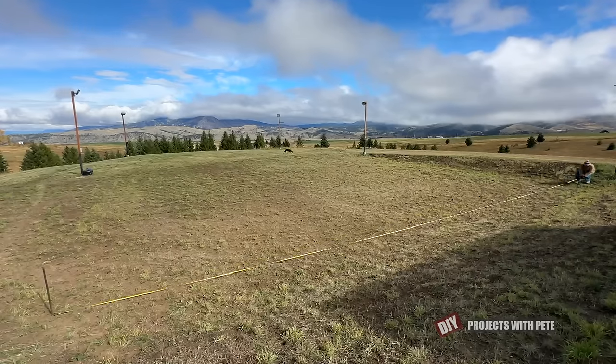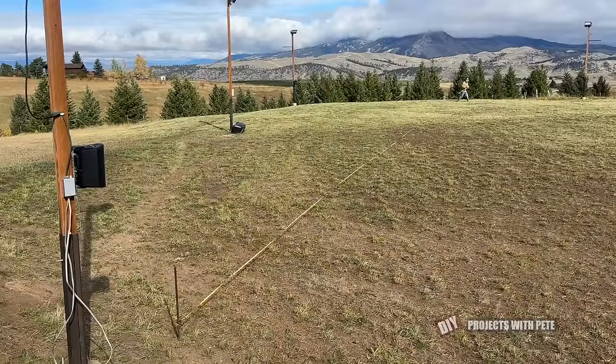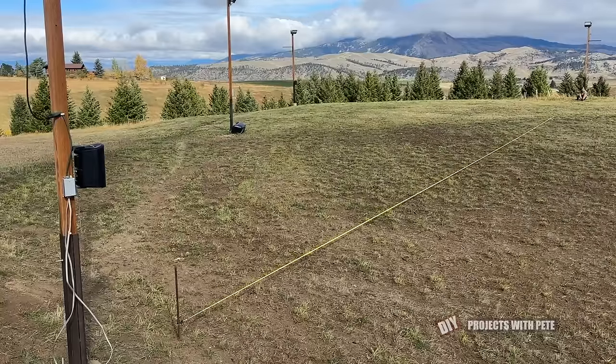Then measure the diagonals and adjust until your giant rectangle is square. Use the old Pythagorean theorem to calculate what the diagonal measurement should be.